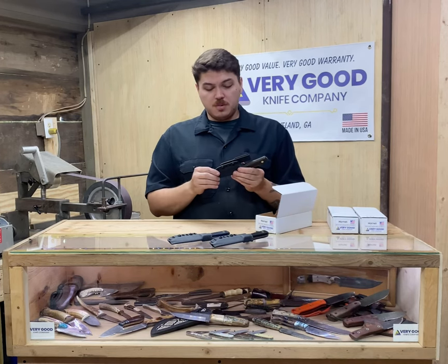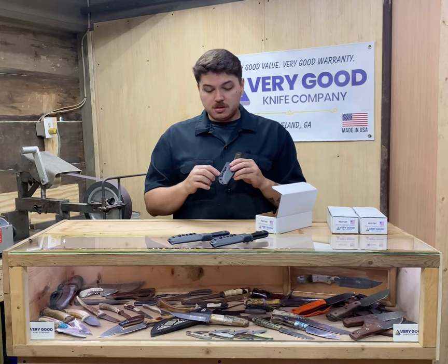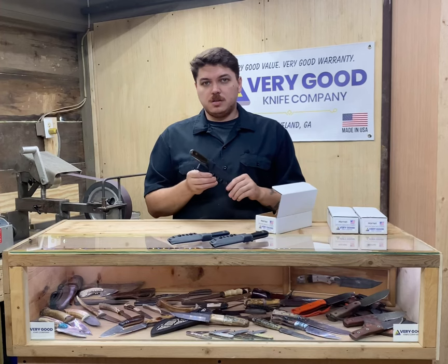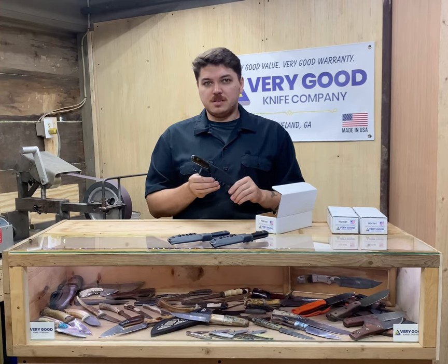This belt loop can be flipped around and carried upside down, and also these sheaths can accommodate tech lock, both large and small. There are lots of carry options for this style sheath.